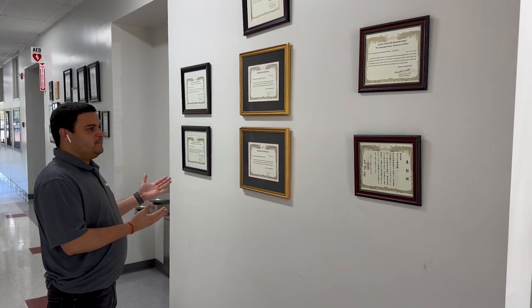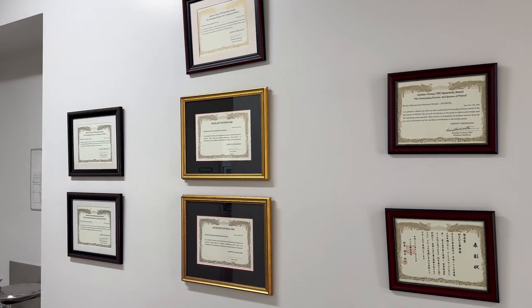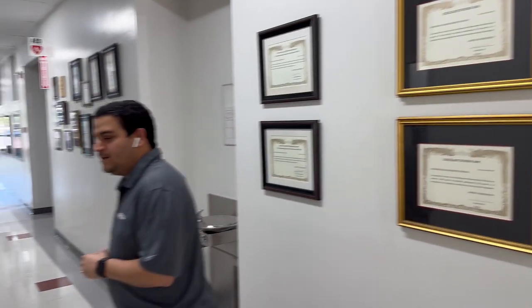Hello and welcome to Anritsu. Today we are going to take you on a lab tour of our vector network analyzer facility, which we also call our testing services. Here, as you can see, we have received a lot of appreciation in the test and measurement world, including excellence awards and quarterly awards coming from Japan. Let me quickly walk you through our lab, the Anritsu testing facility lab.